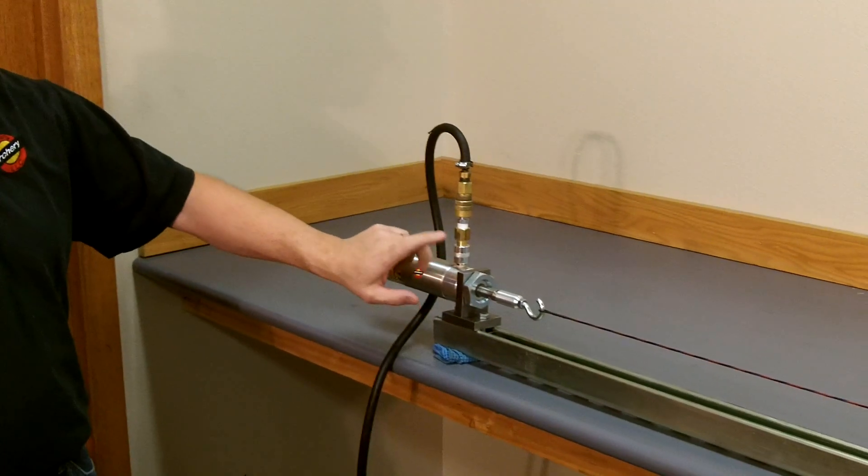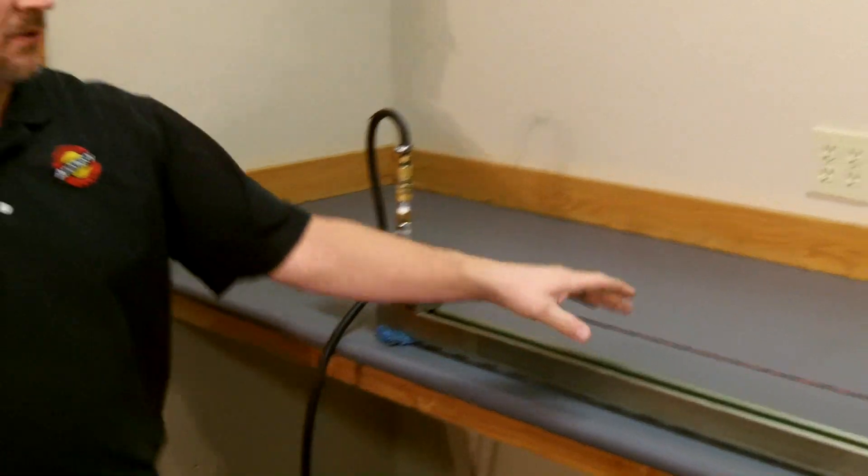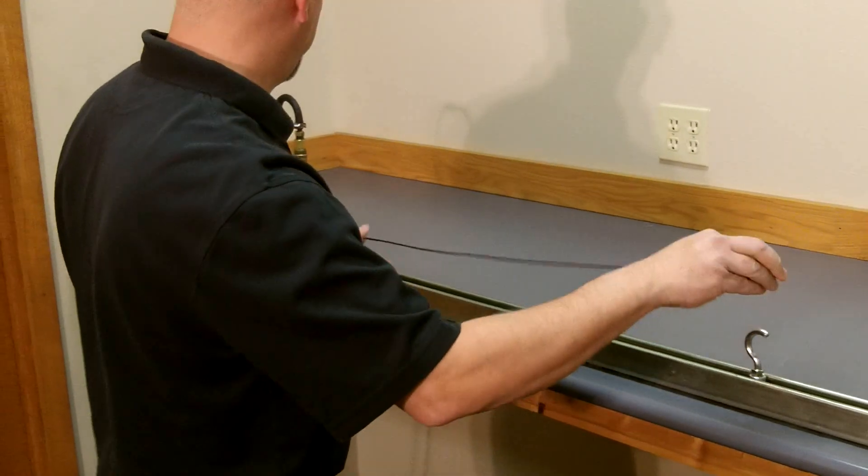To take your string off, all you simply do is move the on/off air valve to the off position, grab this hook and move it, and you can take your string off.